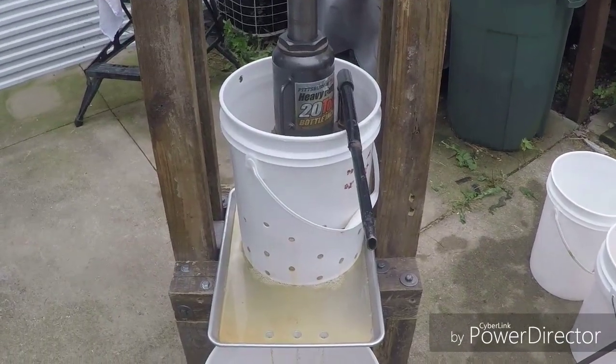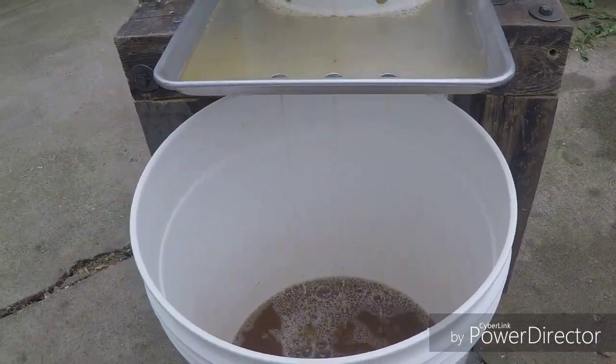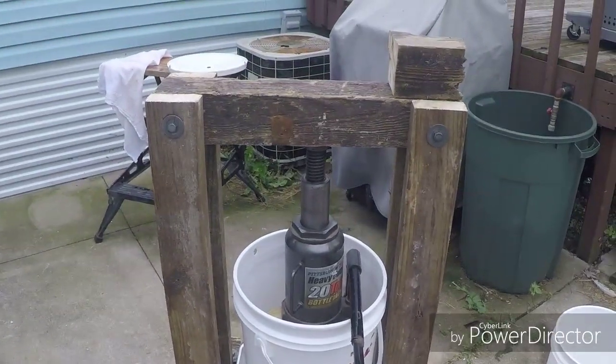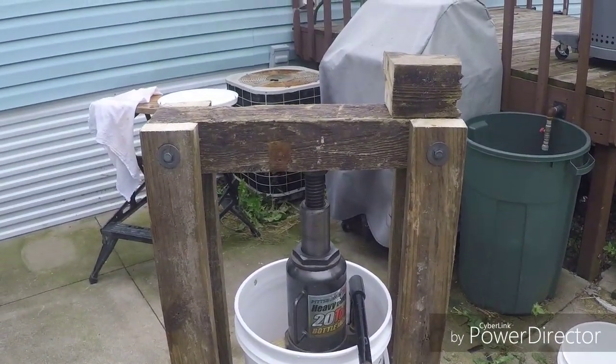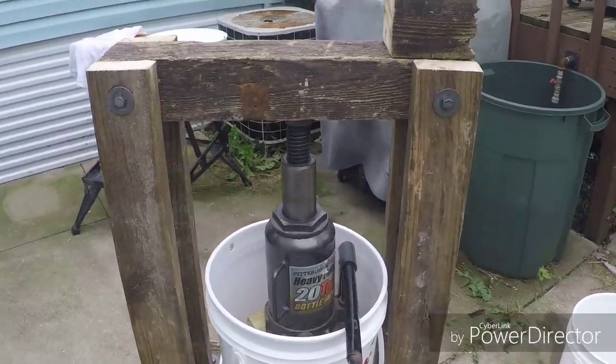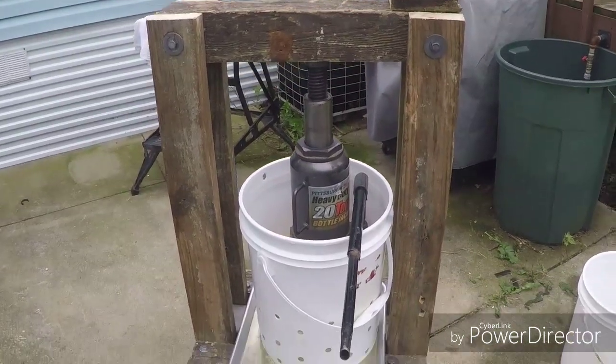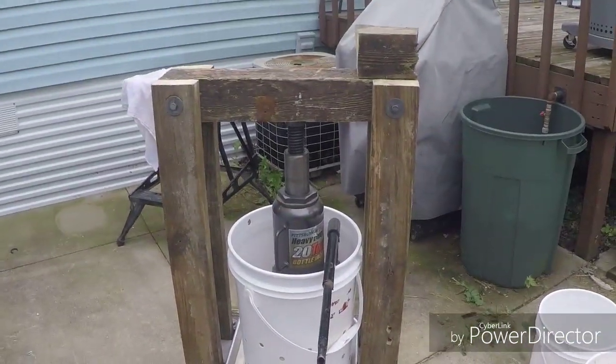There it is, y'all — homemade apple press from reclaimed lumber. Didn't cost me anything to build. Fairly easy. You got any questions or want to know a little more about this thing, hit me up in the comments. Really appreciate everybody stopping by. When you're ready, adopt a pet — support your local animal shelters. I'll see y'all on the next one.